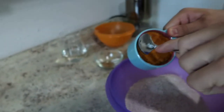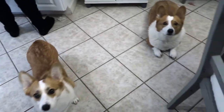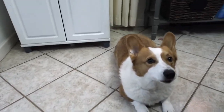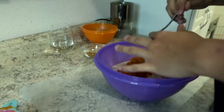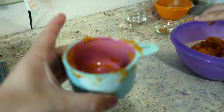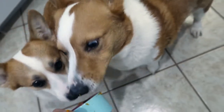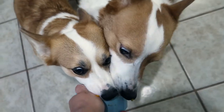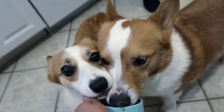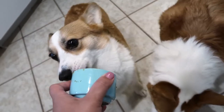Her puree is more like a puree, so we might need to use more water than she did. The dogs are so excited — look at his ears! It's your uncle making you treats! This was half a cup. You gotta both share. They're cleaning the cups, they're so good!